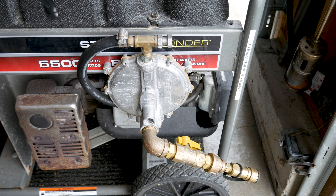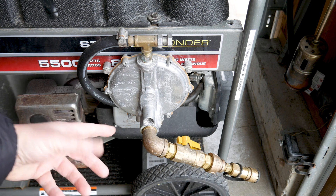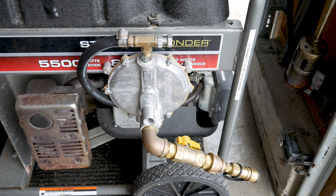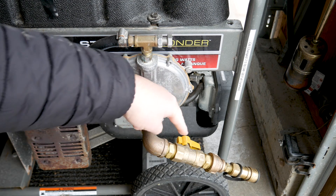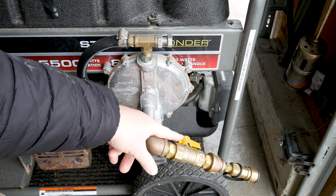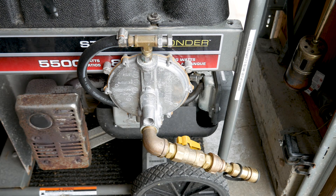Welcome back to the channel. I have an exciting project I've been wanting to do for many years — ever since we built our home. I'm going to add the necessary connections to hook up our portable generator to our whole house 500-gallon propane tank. We have a U.S. Carburation Type-C kit that allows our generator to run off propane and natural gas while still having the ability to use gasoline. I installed this several years ago in a previous YouTube video.